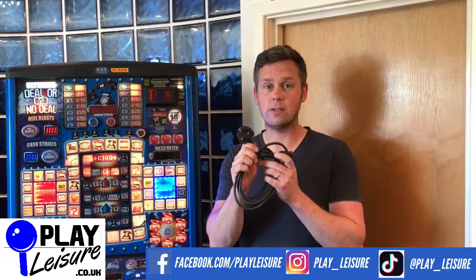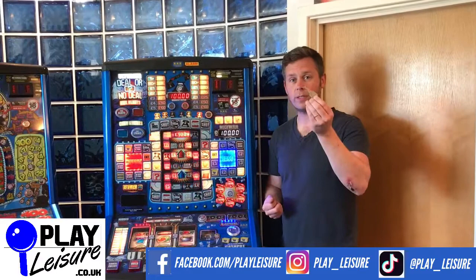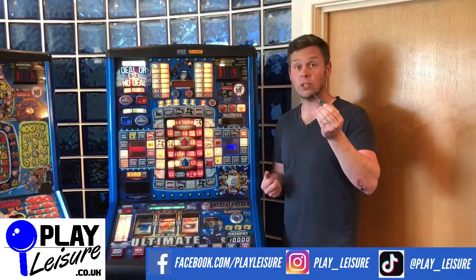Your new fruit machine will come with a set of keys and one of them will be the refill key. This is the first key you need when setting up your fruit machine. When your fruit machine arrives it won't have any money in it, so you need to put some pound coins in. Here's how you do it.